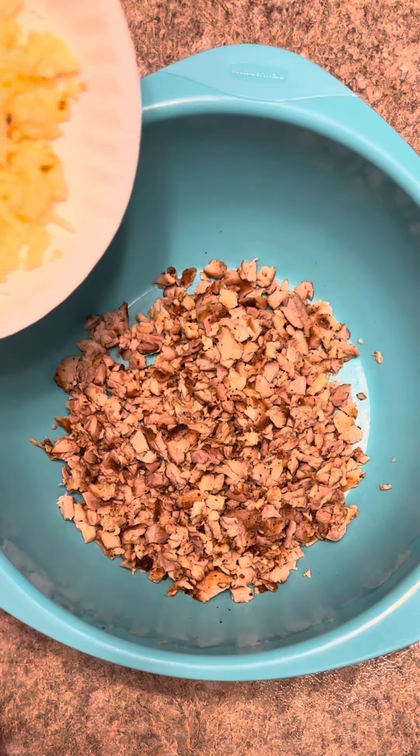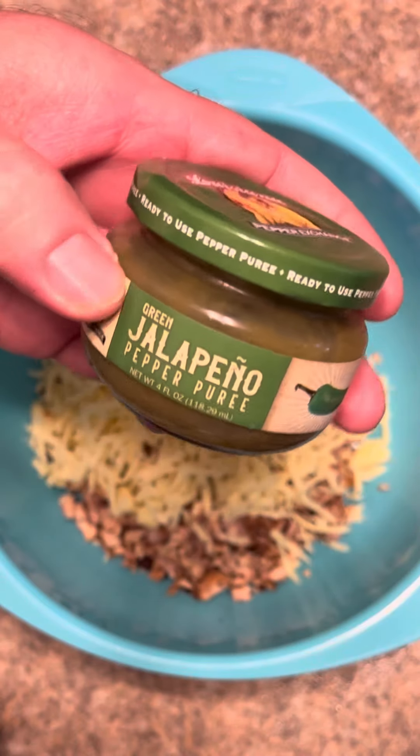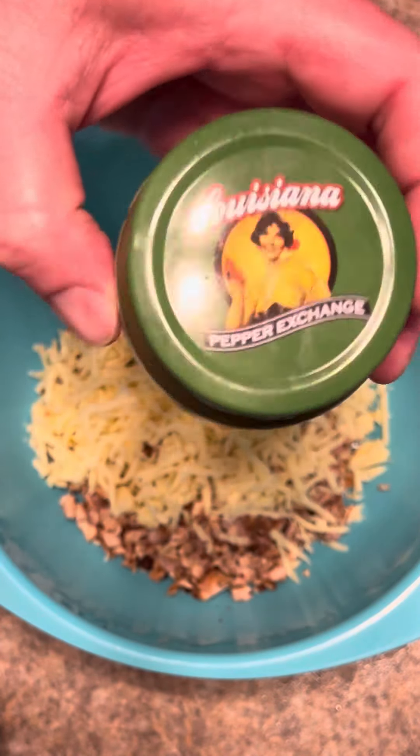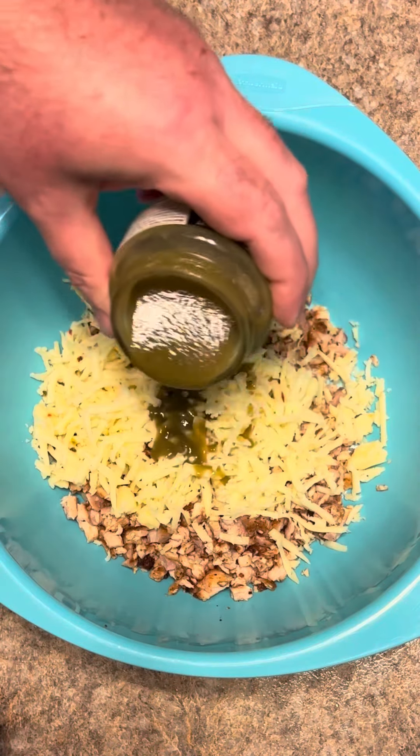Got our chicken diced up. We're going to add eight ounces of shredded pepper jack cheese. We'll add about two tablespoons of this jalapeño pepper purée from Louisiana Pepper Exchange — it's a great alternative to a fresh pepper if you don't have any.